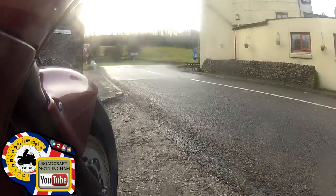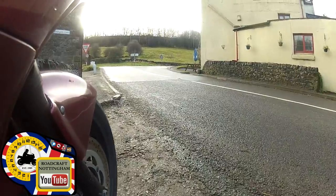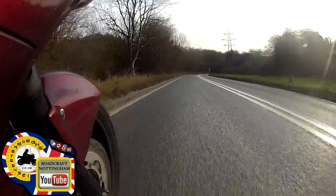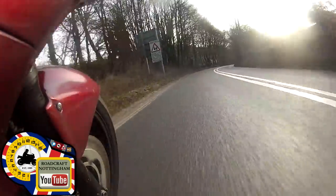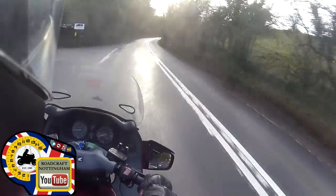I'm going to do an uncut full version here, so if for any reason I mess up you will see it and we can talk about it. I'm going to be turning left here and off we go. In position one for the right-hand bend which extends my view. Third gear, 50 miles an hour limit. Fourth gear is good on the Pan-European because it's a V4. There's an entrance to the left but I can see through and over the wall so it's not a problem.